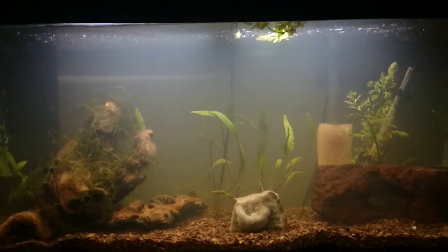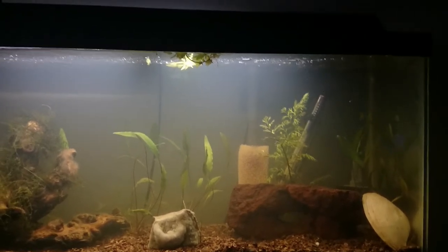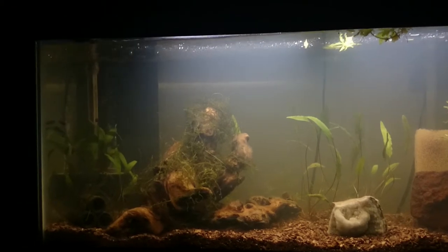You can see the water has cleared up pretty substantially. I don't think it's going to clear up any more than this without water changes, so I'm just sticking to my normal water change schedule now.